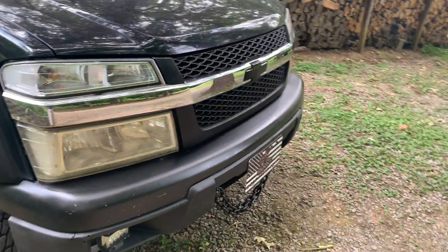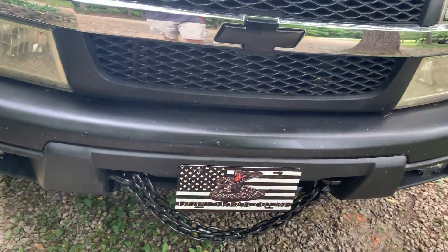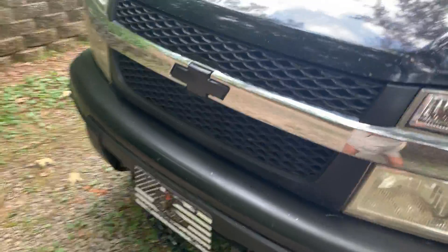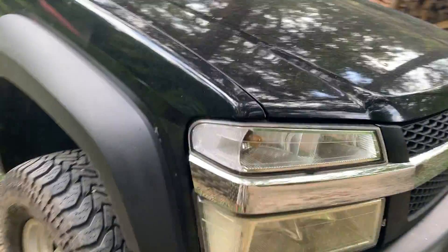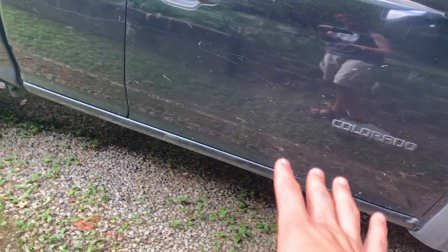I also want a grill guard or brush guard up front. I'm not a fan of the $150 ones that come up from the bottom — that's just not enough structure for me. I want the type that comes over the lights — the generic eBay ones are around $260. However, those apparently don't work on the 4x4 Z71 models because of the front sway bar, so I need to look into that. I also want three inch nerf bars, either chrome with black grips or all black.